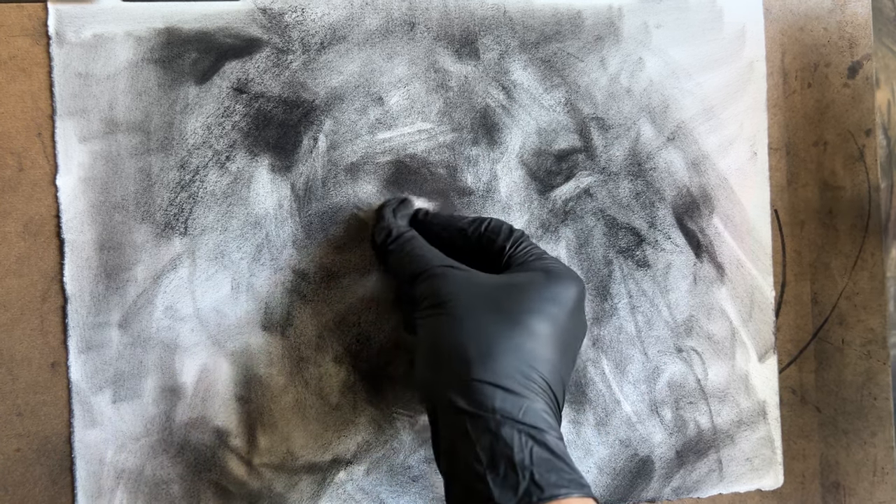Let's take this blending stump — it's just a dirty old blending stump. I'll wipe all these things down to create more of a gray tone, because I don't want things to be too black and white. Now we've lost some of those highlights in the face, but that's okay — I'm going to take my kneaded eraser and bring them back out by shaping it into a chisel.